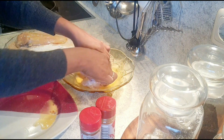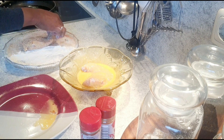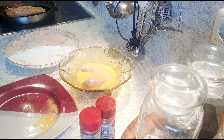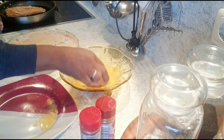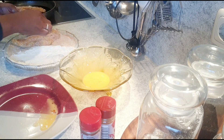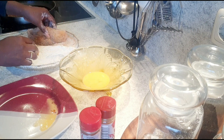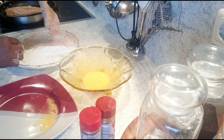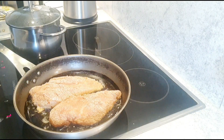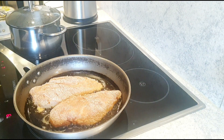Dip them really well in the egg, then coat thoroughly in the breadcrumbs. Then we're going to fry them — oil goes in the pan and we're ready for the next step.